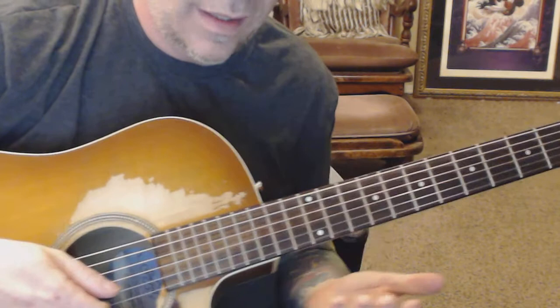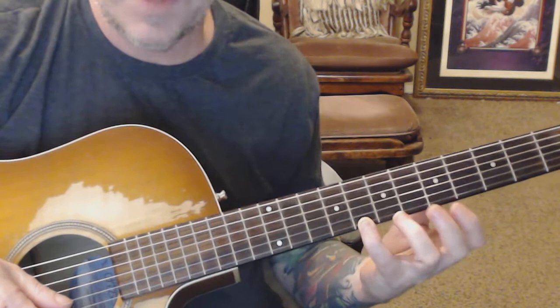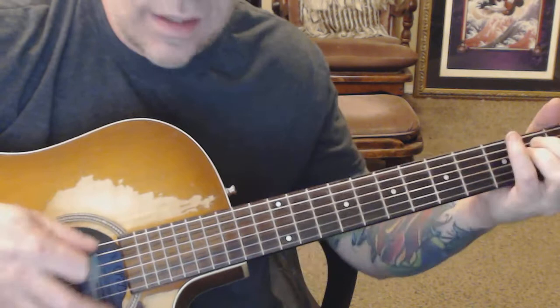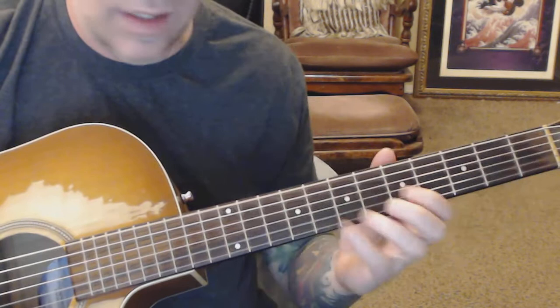Listen to another sweep. All the notes that are in Phrygian Dominant up here in E are in A harmonic minor. And since I know that, I know that I can play A harmonic minor over E major.